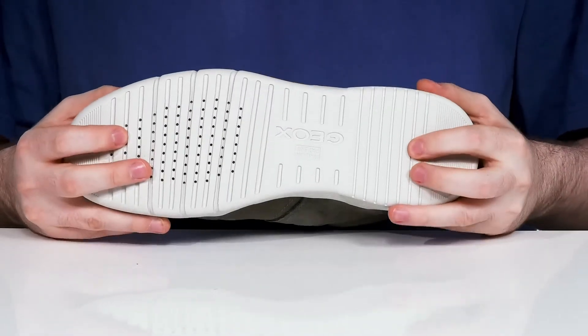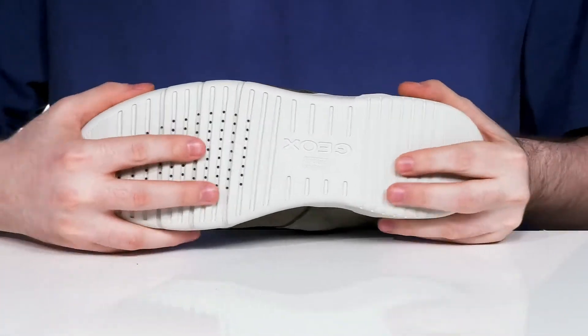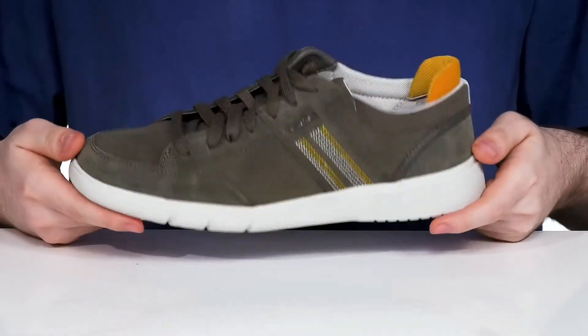The outsole gives you a great boost of cushioning with plenty of flex using a synthetic material.